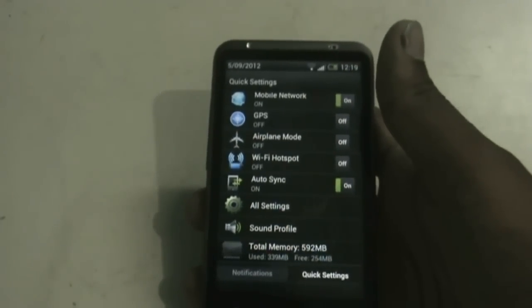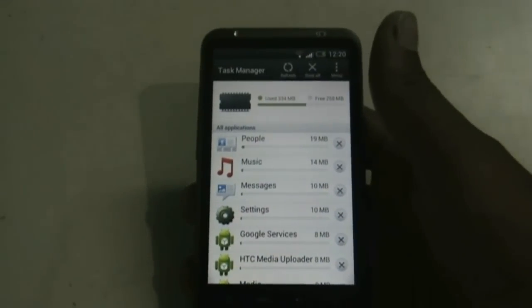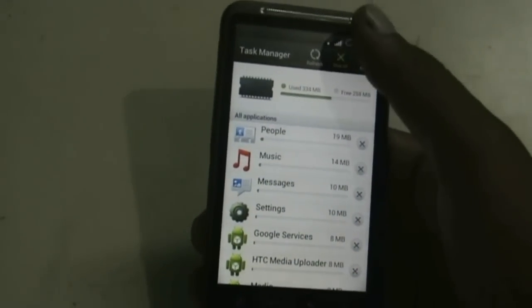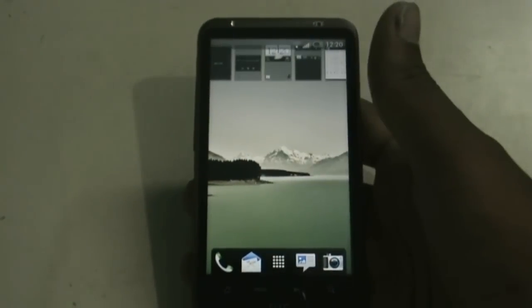You get a built-in task manager here where you can see a list of apps that are currently running on the phone, which you can just close. That's a very important feature. And when you press the home screen for a while, you enter the widget edit mode.